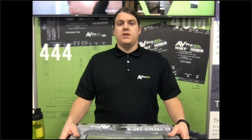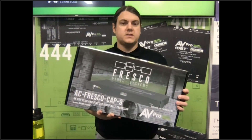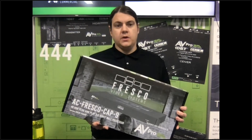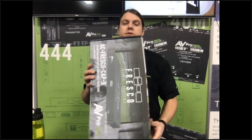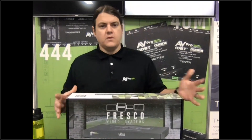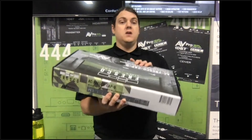Welcome everybody. My name is Tom Devine with AVProEdge. Today we get to talk about this cool product — it's a nine output, one input video wall processor called the Fresco Cat9. Some of you may be familiar with the Cat4; this is kind of like the bigger brother version. We're going to open up a brand new box — they are in stock so you can put your orders in today.